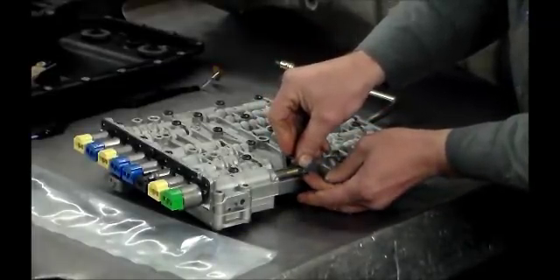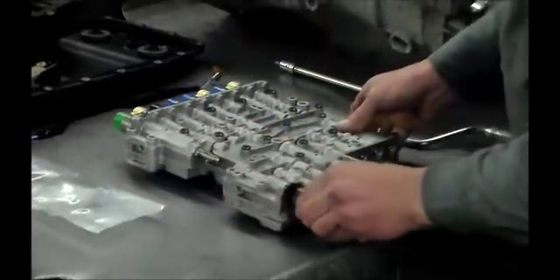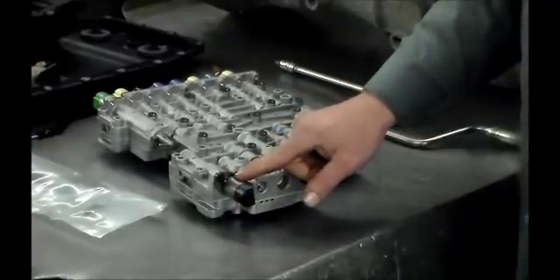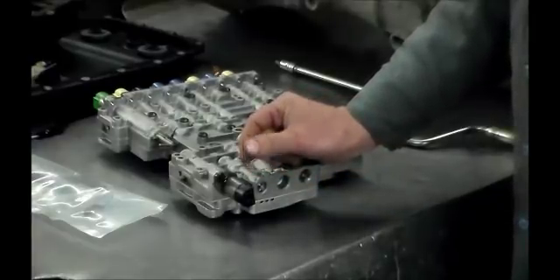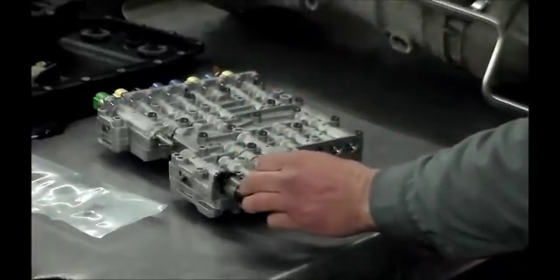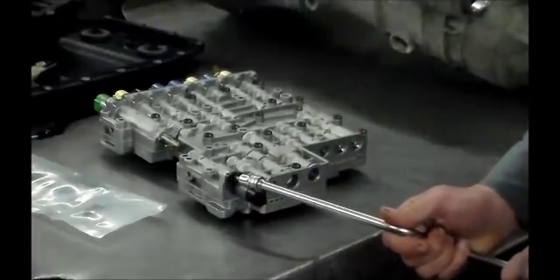This snaps right in — push it down, that's it. Now we have the MV2. When we take this solenoid out, there's going to be a plastic cap and a spring. You want to be careful because if the solenoid flies out, you don't want to lose those pieces.